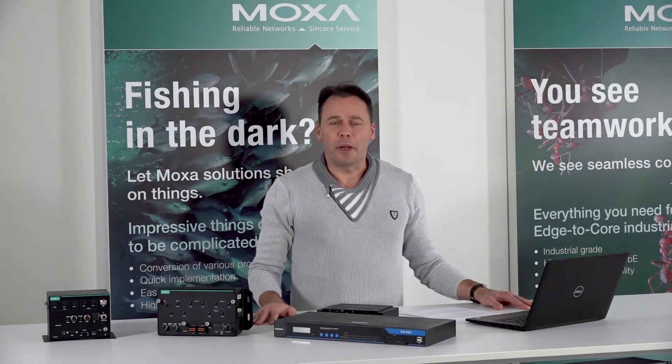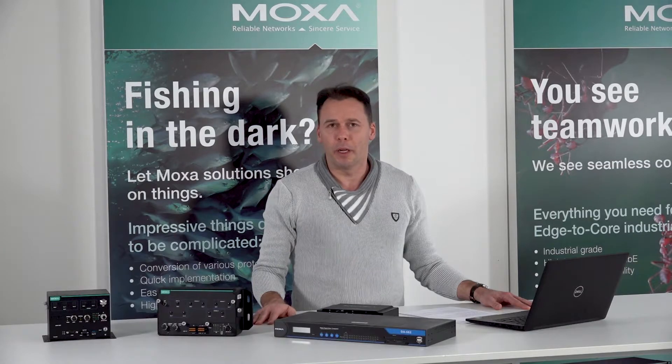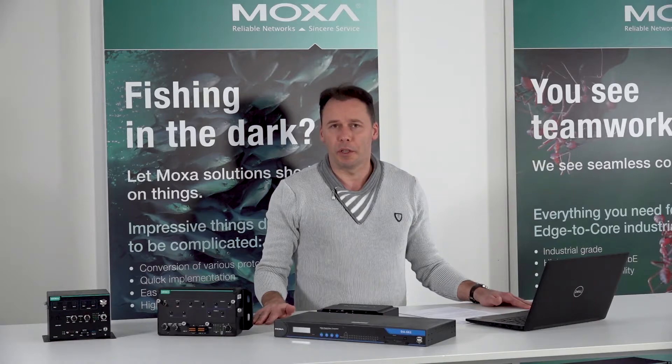Hello again, and welcome back to Igor's video series about MOX embedded computers. Today I'm going to present you one special platform which can find its place and usage in SCADA systems, in power plant automation or distributed energy systems.